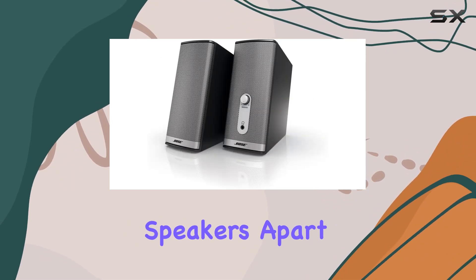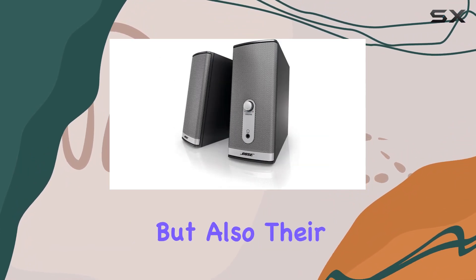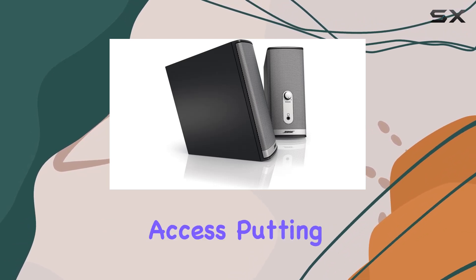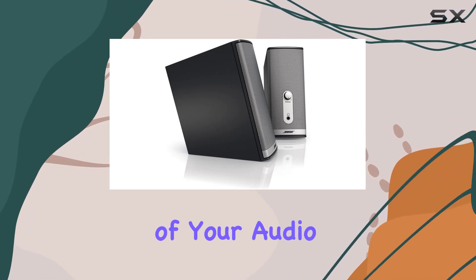What sets these speakers apart is not just their impressive sound quality, but also their convenient design. The volume control and headphone jack are strategically placed for easy access, putting you in control of your audio experience.